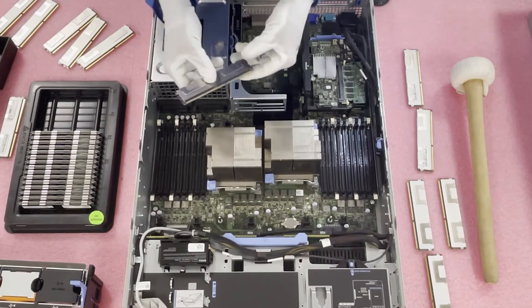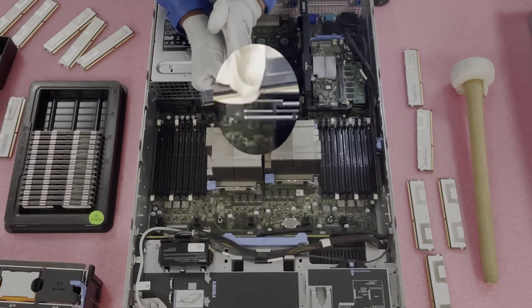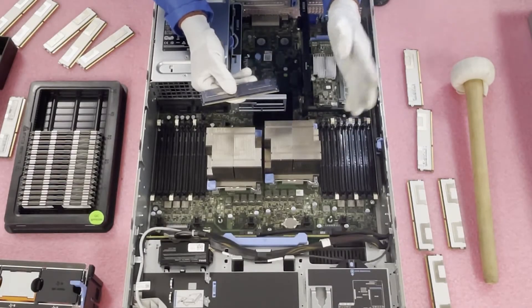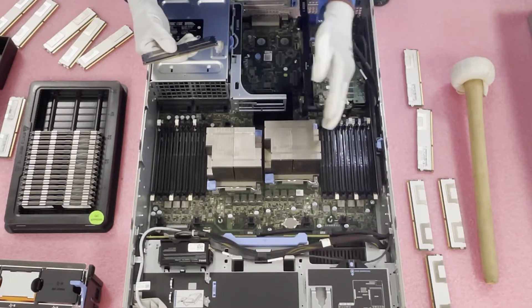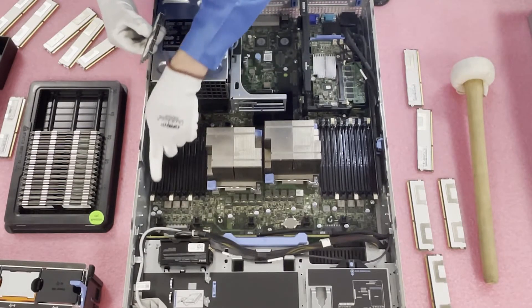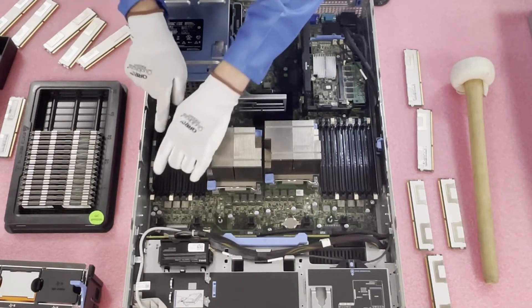Before we put these in, something very important: every module has a key — a small notch in the middle of the connector. This prevents users from inserting the wrong type of memory, so a DDR4 or DDR2 module simply won't fit. It's also important because the notch is not directly centered, and if you flip it the wrong way you could damage the module or the motherboard. Just line it up properly. Note that the orientation flips on the other side of the board, which is common — but people get into a rhythm and forget to flip it. Make sure you listen for the click when inserting.